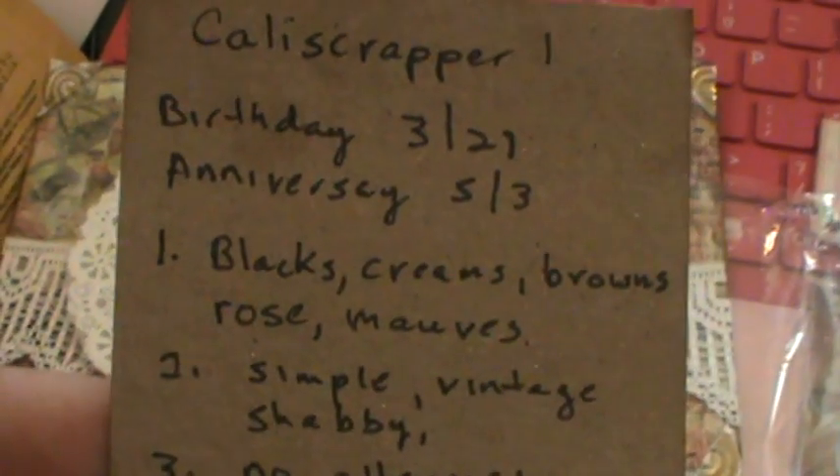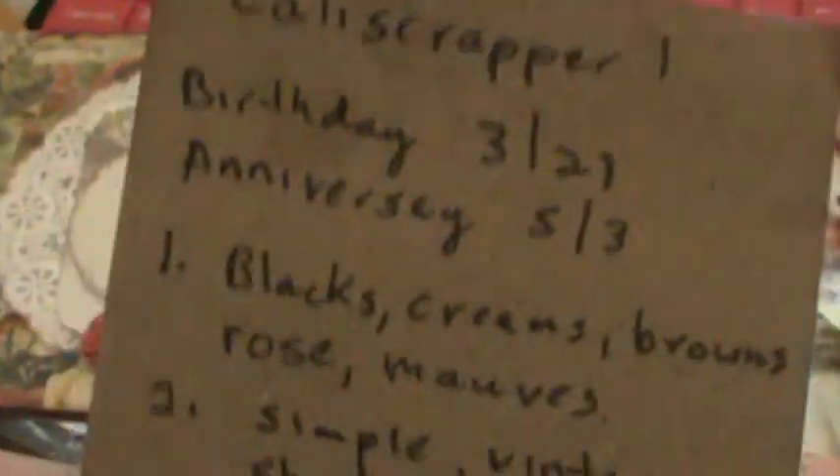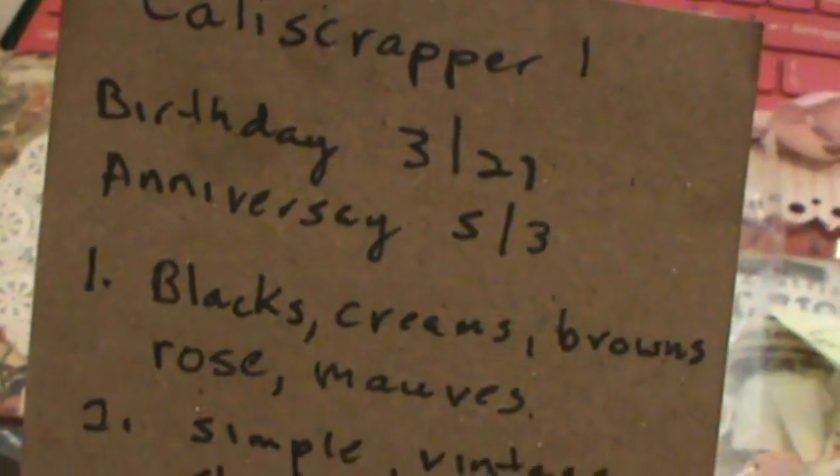So her birthday is March 21st — or maybe the 27th? My husband's birthday is March 26th, so that would be close. And her anniversary is May 3rd.